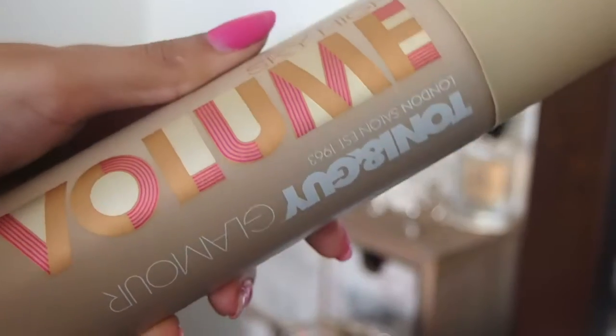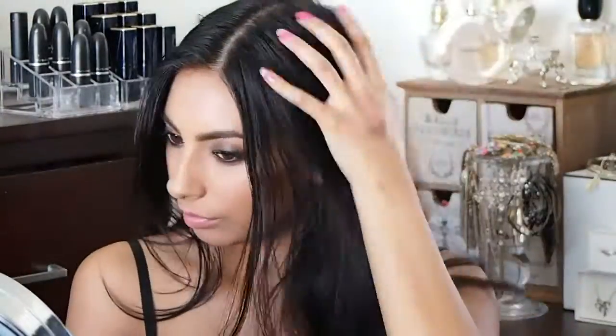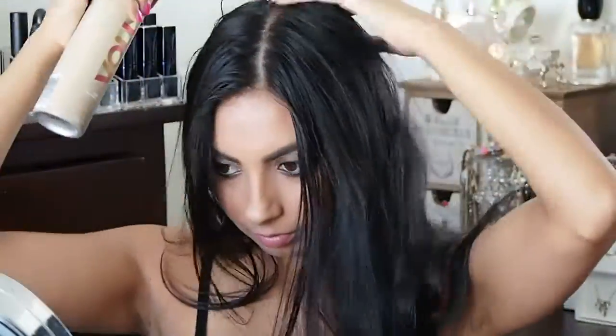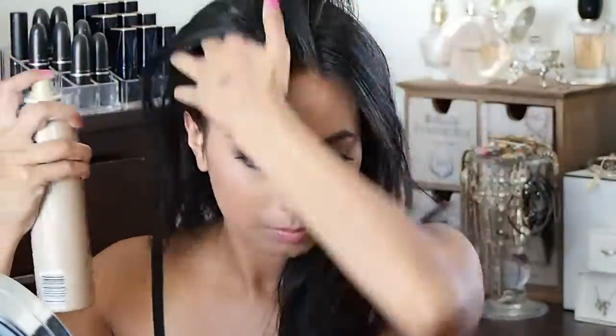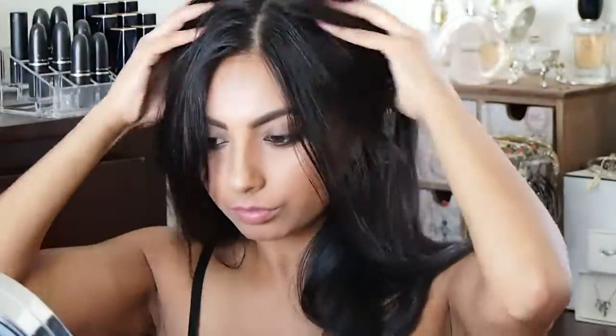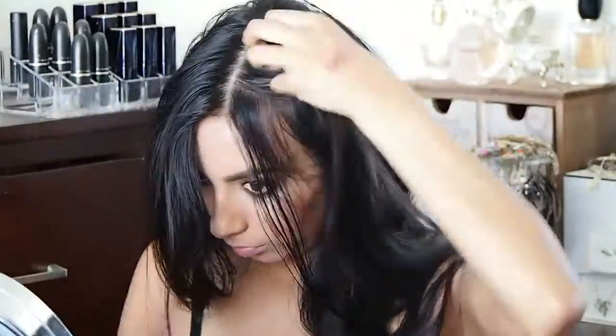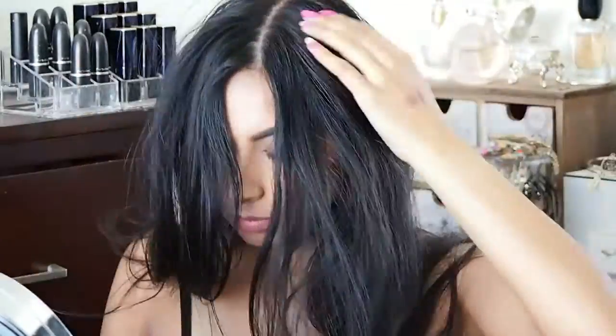Now it's time for the hair — take your clips out. My hair is about three days old here; I'd probably recommend two. I'm going to use this Toni & Guy Glamour Dry Shampoo, the volumizing one, popping it into my roots and massaging it in hard so it gets right in there. I also put it in my mid-lengths.